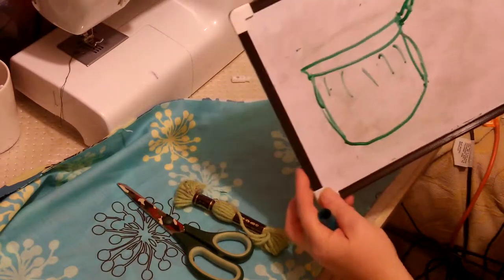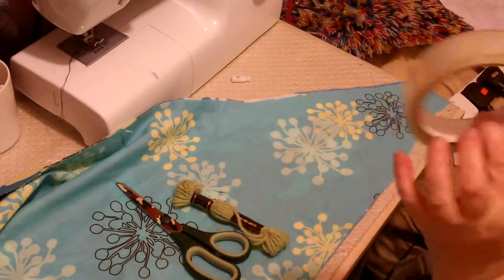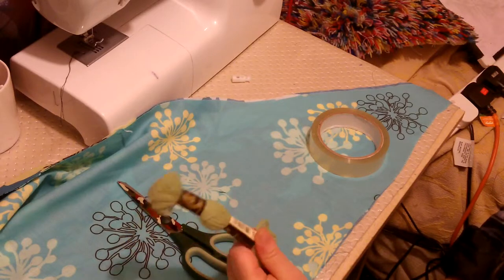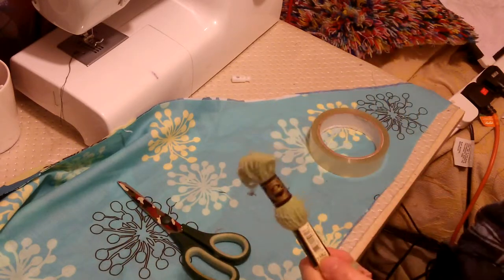We're going to make a circle at the bottom so we've got something to draw around and then we're going to make it come up. We need quite a lot of fabric and we're going to line it, so it's going to be reversible as well.